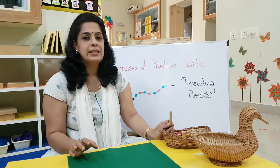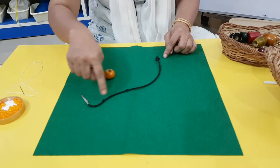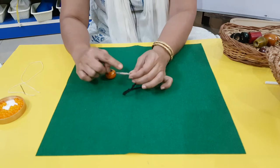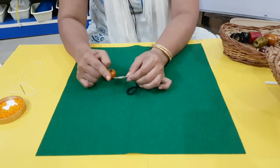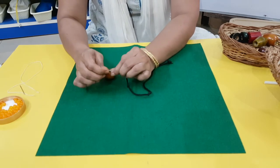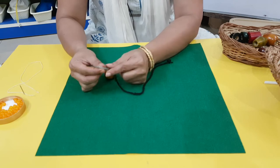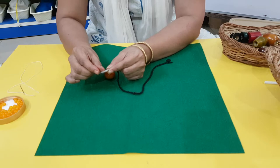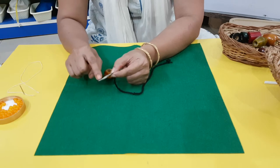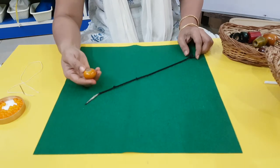All we need is that shoelace, just one of it, and some beads. This is the shoelace I've been talking about — one side it is knotted and the other side you will have the aglet. This end of the shoelace is called the aglet. If the aglet is not long enough, you may need to wind a sticky tape around it to make it longer so you can put longer beads onto it.